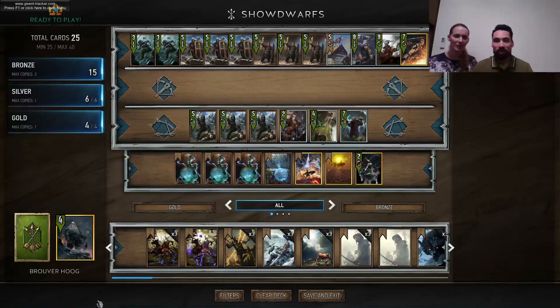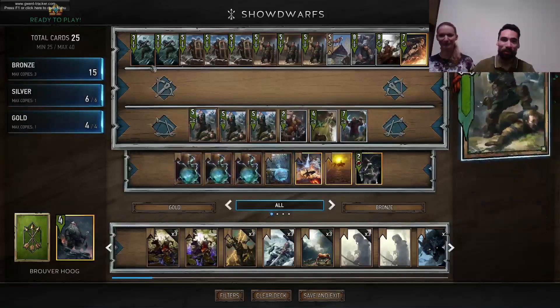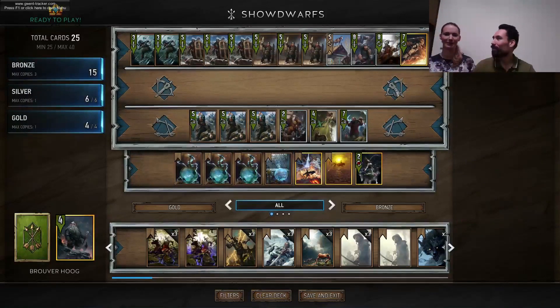My wife requests that we go through all the cards, not too intensively — usually she hates it. We are playing and she's watching, and whenever she asks questions I open this screen and begin to explain why the cards are in the deck. She's usually falling asleep, or just leaving.